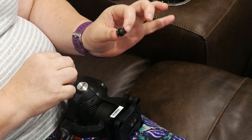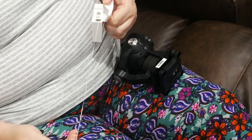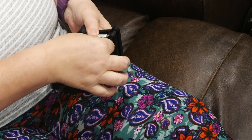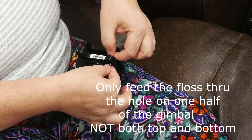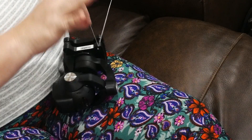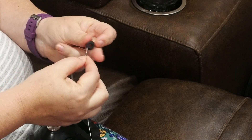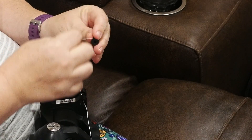From here, the process is the same for the Typhoon H and the Q500. Take a piece of dental floss — waxed is recommended. Feed the end of the floss through the hole on the gimbal where you will attach the damper. Then take the other end of the floss and wrap it around the top of the damper. Don't tie it — just wrap the floss around a couple of times and pull gently to squeeze the damper down so it will fit through the hole.